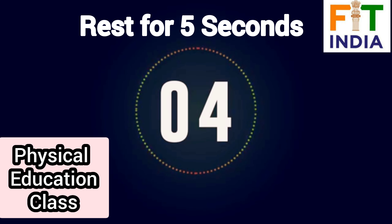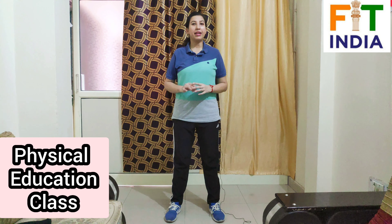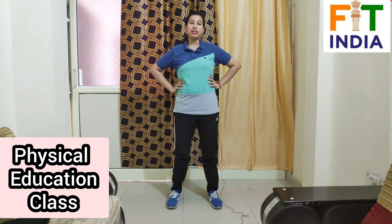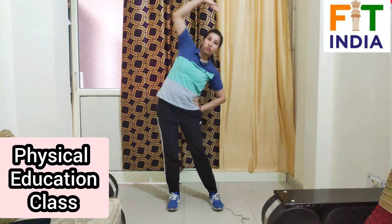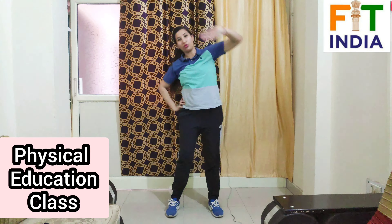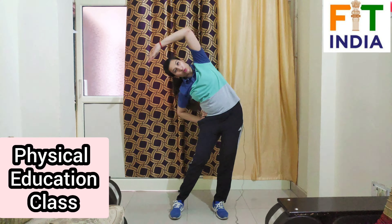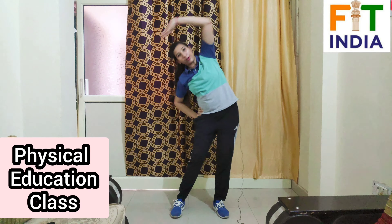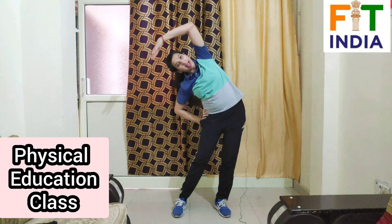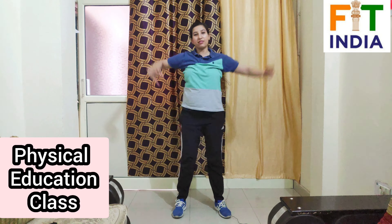Next exercise is side bend. Hands on your waist, now alternate side bend. Start — 1 through 10, then 10 more counts, 1 through 10.